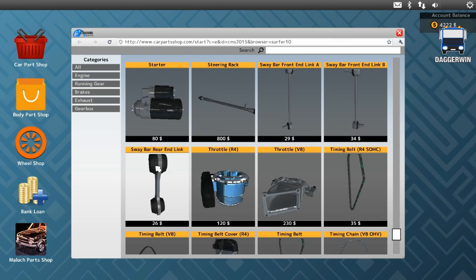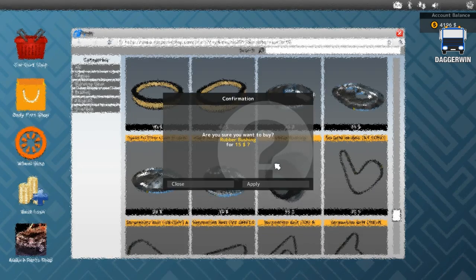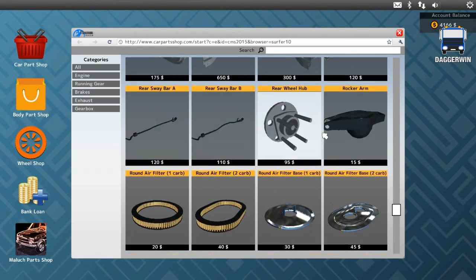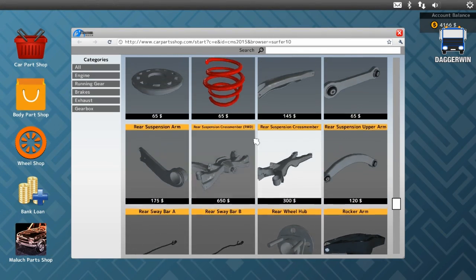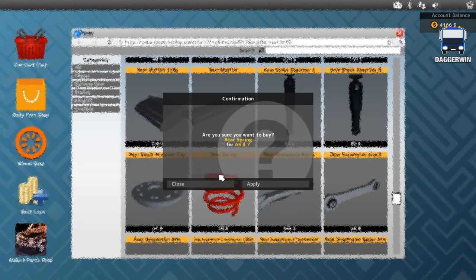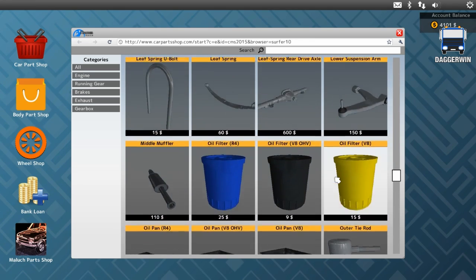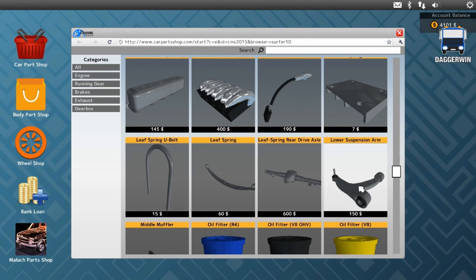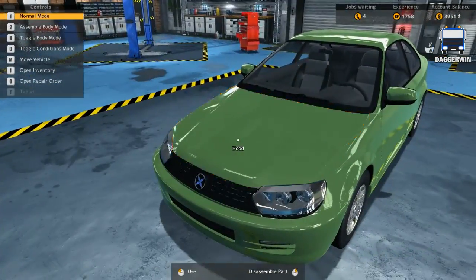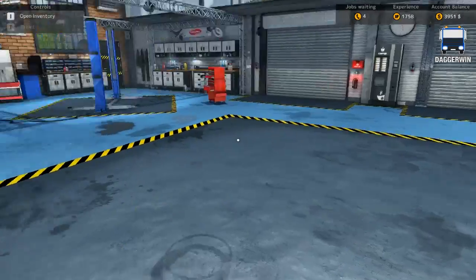Front end link, rear end link. We also want rubber bushing, times two. The rear spring - rear spring. And lower suspension arm. So that's quite a variety of different things which is wrong with this car. We will put it on lifter as usual.